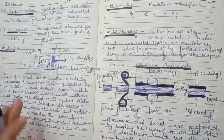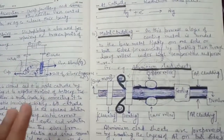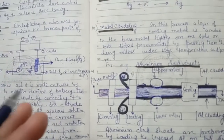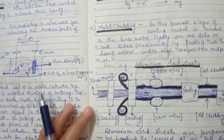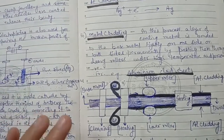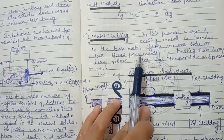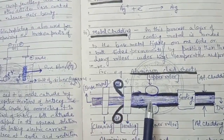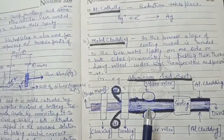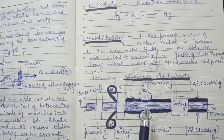The next method of coating is Metal Cladding. In this process, the coating metal is bonded either on one side or on both sides of the base metal permanently. This process is carried out under high temperature and pressure using heavy rollers.